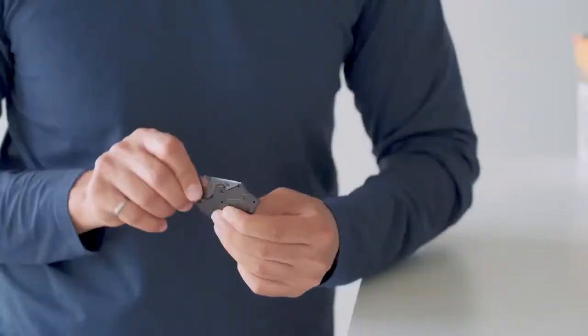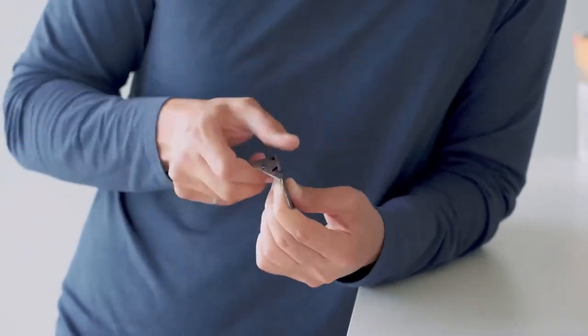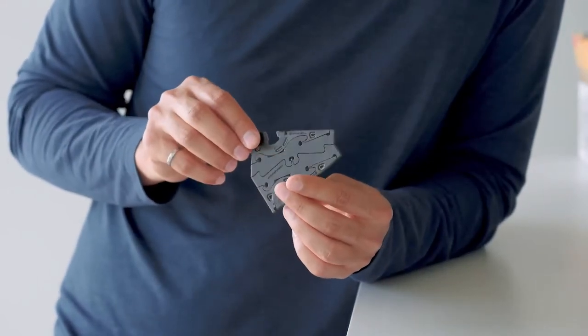I've got a sample here from our latest production batch and we'll start with cycle testing it between the card and the tripod form. In the interest of keeping things short we'll stop here, but we've cycle tested these for thousands of cycles and they've stayed solid.